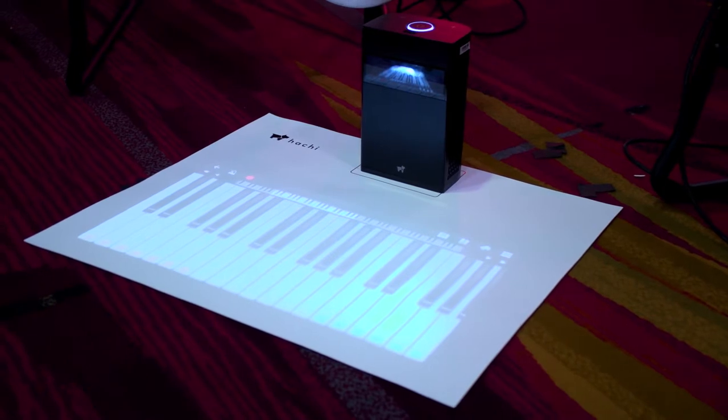You're here to show off the Hachi Infinite. What is that? It's a great honor to be here. So Hachi Infinite — it is a touch screen projector.